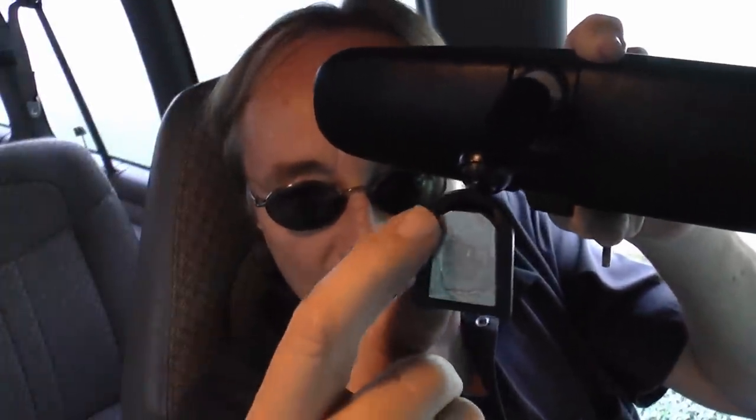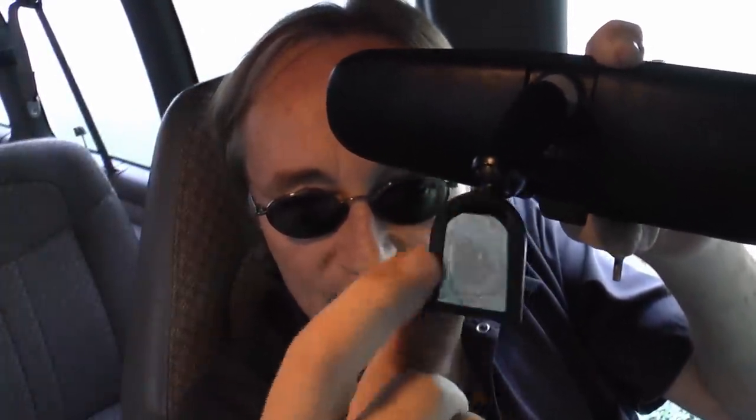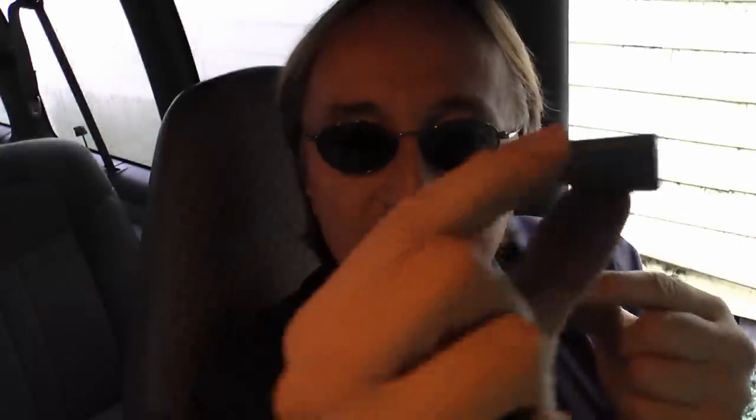Then you get the mirror and make sure you see which way is up and which is down — the round part is the top. Get a tool that fits the screw and unscrew it so you can take the little metal piece off and glue it on. Once you get it out, scrape that too to get all the glue off.